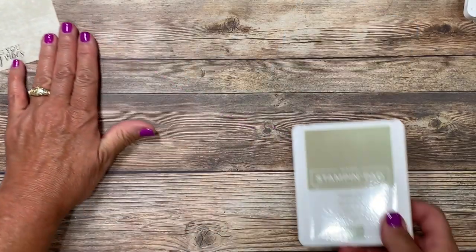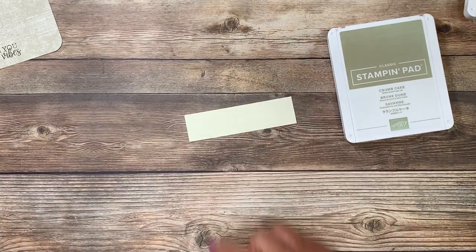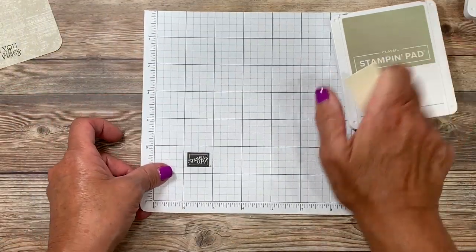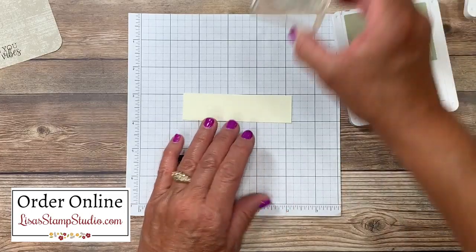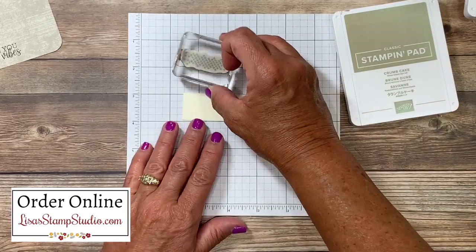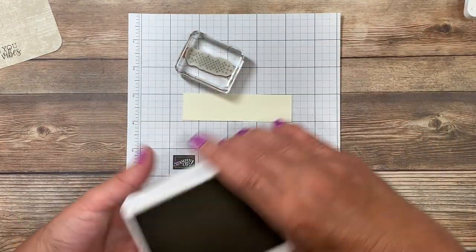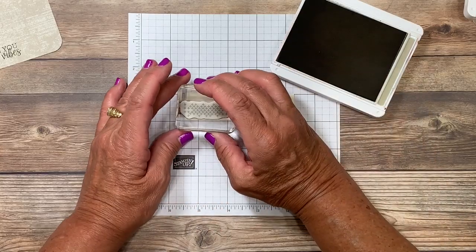I'm going to push that off to the side and bring in my crumb cake cardstock. I'm going to be creating a little bit of a background on a piece of very vanilla cardstock, and since I may go off the paper I'm going to protect my work surface with one of the small grid papers. From that same stamp set there's a small crosshatch image, and I chose to do that in the same color as the card base, which is crumb cake. I'll go ahead and ink that up and stamp it randomly across the bottom — it's not important that it matches or lines up perfectly.